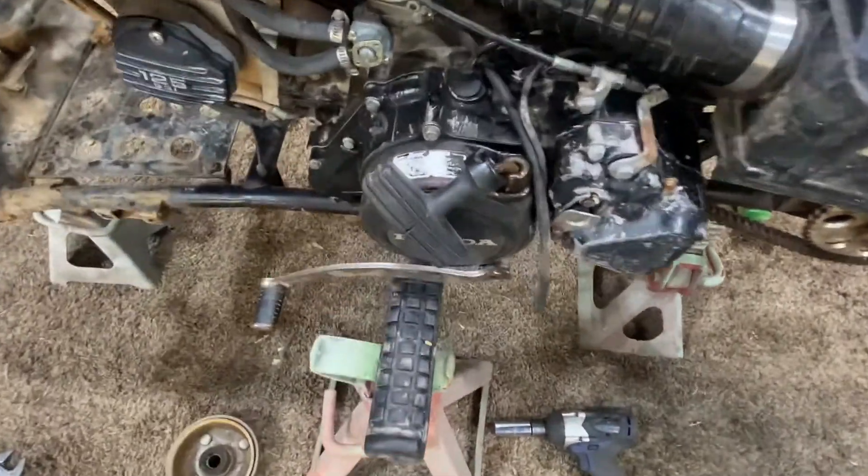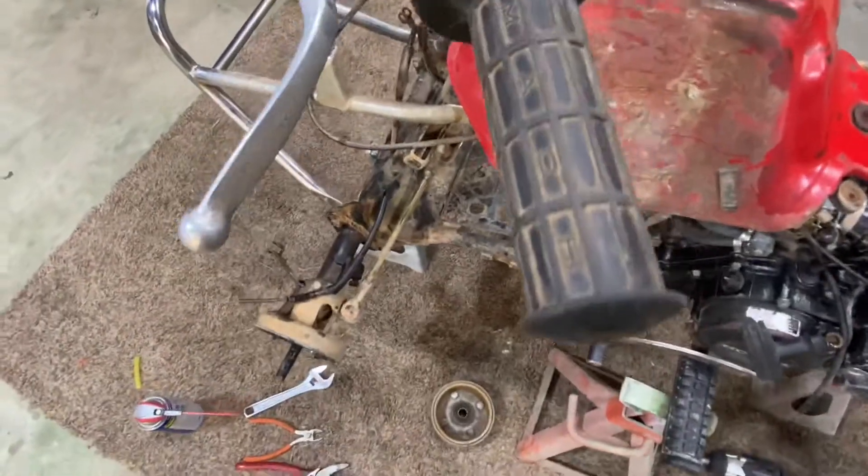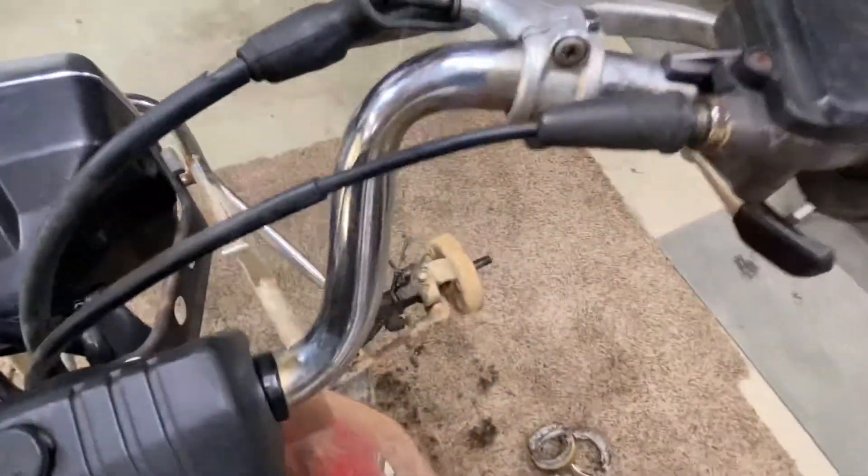I'm going to get a new pull start rope and handle. I'll get the original grips for it and go ahead and replace the handlebars since that one's tweaked.